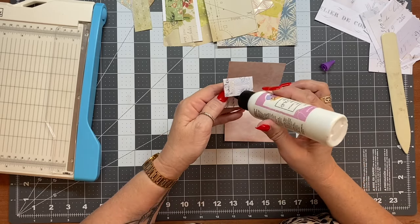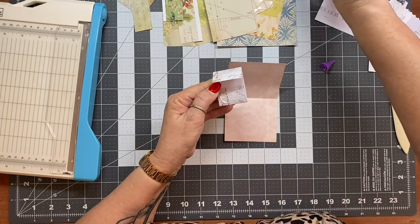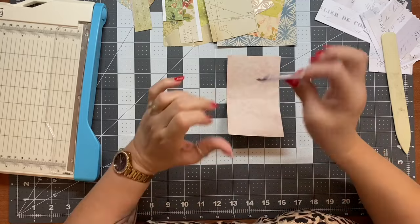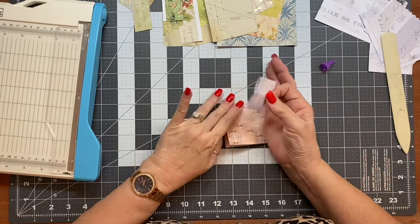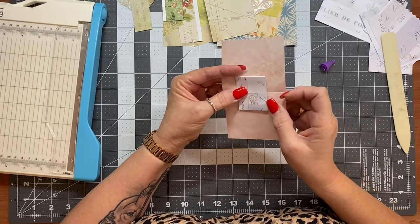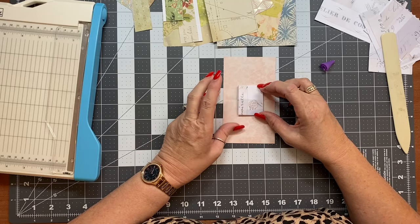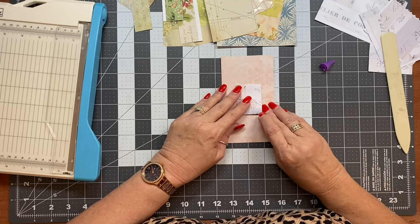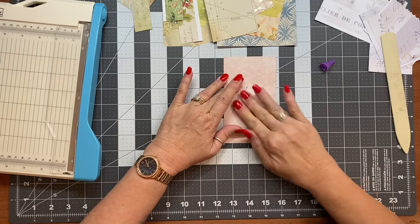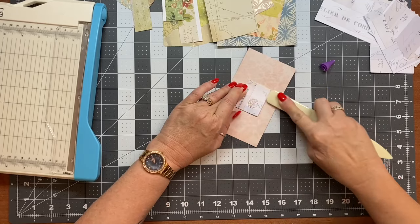I'm so sorry for the confusion. We're going to glue those two bits and we're going to find the center fold and line that center fold up with the card, preferably in the middle of the card approximately. Once again, we're using scraps — it doesn't have to be perfect. So we're just going to burnish that and make sure we've got it all down nicely.